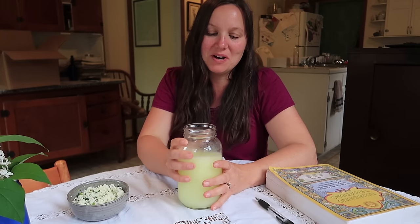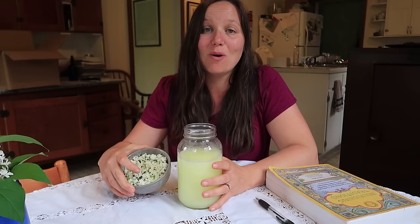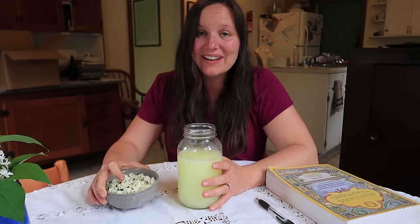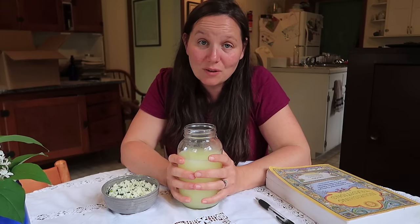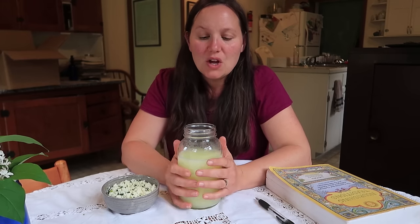Hey guys, this is Brie from Martin Brie, and I just made some really delicious queso fresco, and I thought I would show you 10 uses for leftover whey when you make cheese or even yogurt.